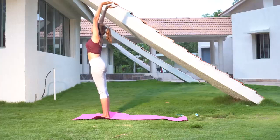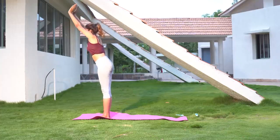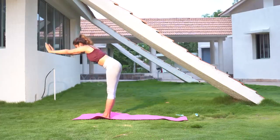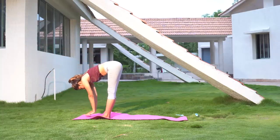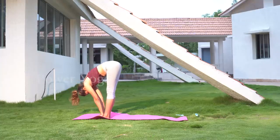Continuing from the second position, take your hands from above your head, bending forward, and place your hands beside your feet on both sides. Keep your knees straight.